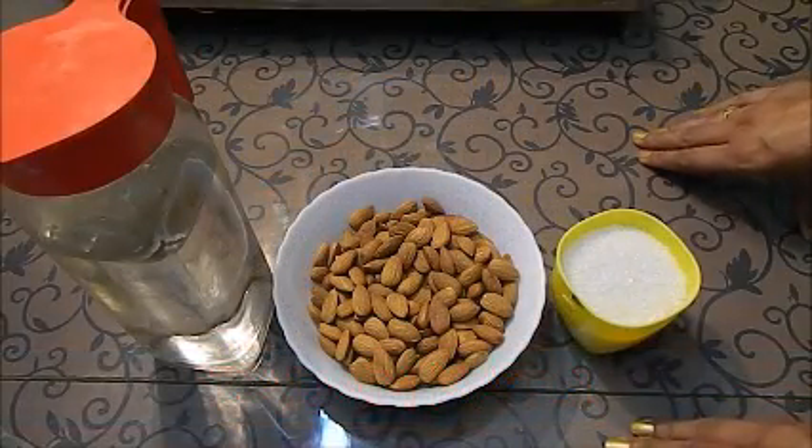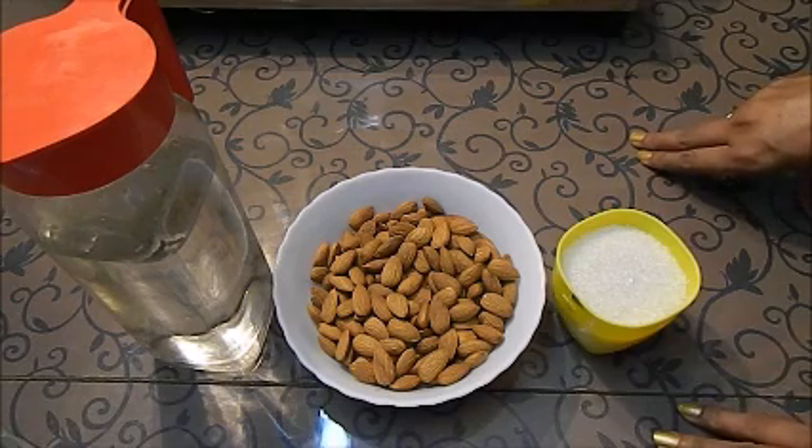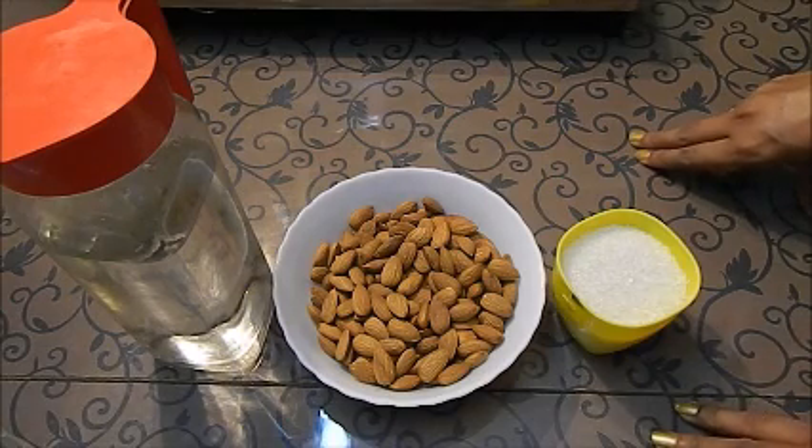Hello friends, welcome to Khana Manpasand. Today we are going to make badam katli.